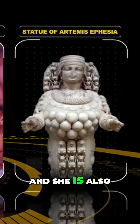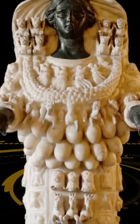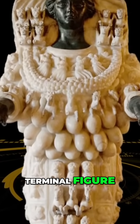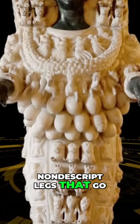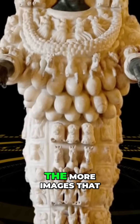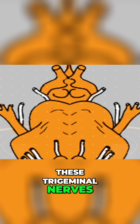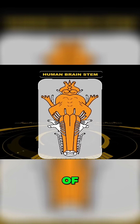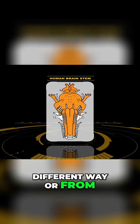Artemis or Diana of Ephesus is considered to be a terminal figure, and she's got these kind of nondescript legs that go into a torso of a human figure. The more images of brain anatomy I saw, I started looking at these trigeminal nerves and came across images of the brainstem drawn in a different way or from a different angle.